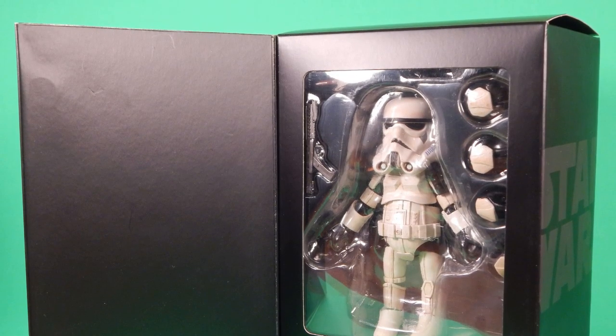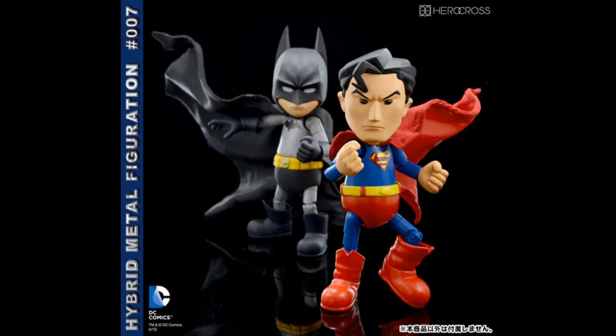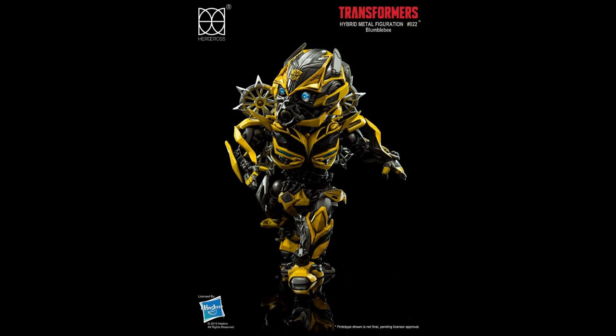I've looked at a lot of them. I've had my eye on Mickey and Donald. There's Batman, Superman's kinda cute, they have Predator, of course they have Star Wars, they have some Transformers — I actually have Bumblebee to review later.